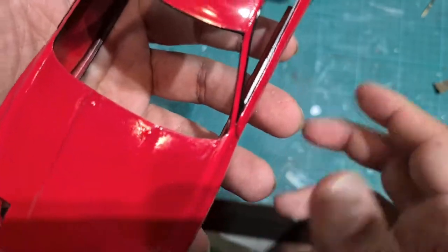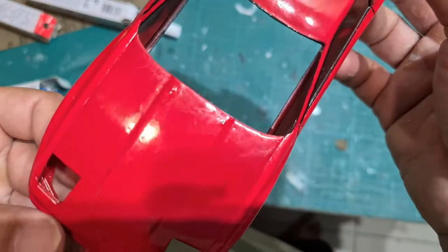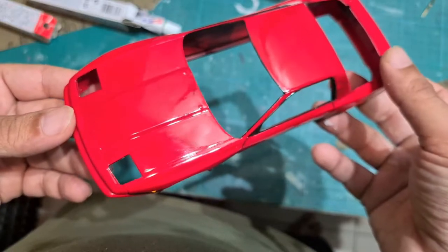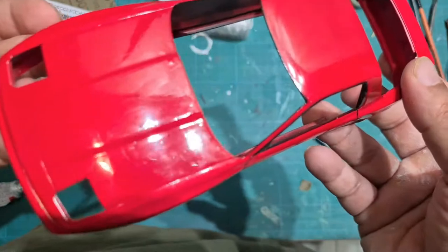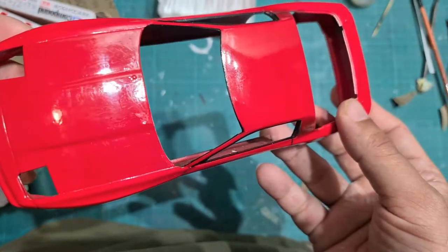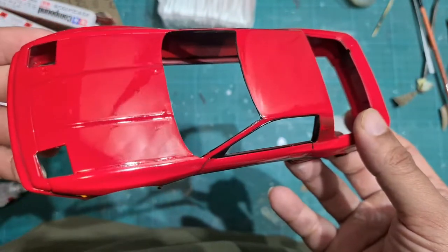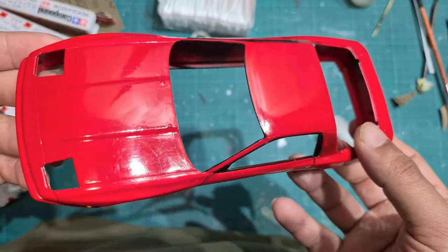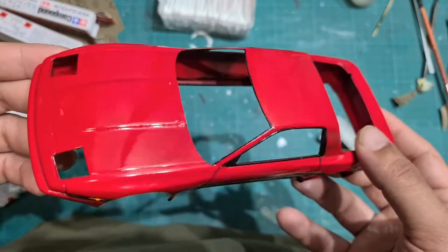Here it is after we've gone through the three-step process again. I am now going to repeat this process from start to finish — sand the body again and polish it again. Here is the result after going through the process a second time. As you can see there are quite a lot of scratches on the body so I'm going to polish this a few more times to get rid of as many scratches as I can, but as you can see the imperfections on the top of the hood are now gone.